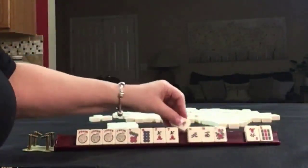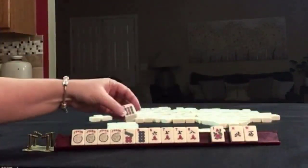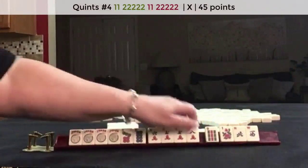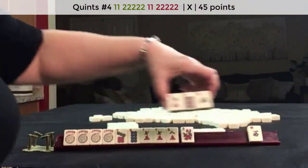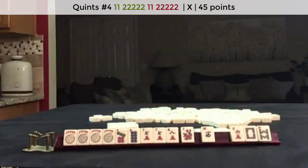We got an eight and a six. At this point I would let the wins go. Still focus on maybe a quint — a seven-eight quint. Let's discard these three and take a photo.